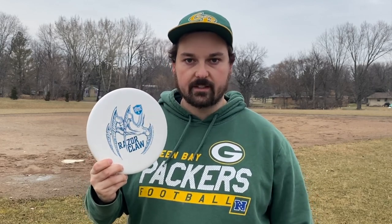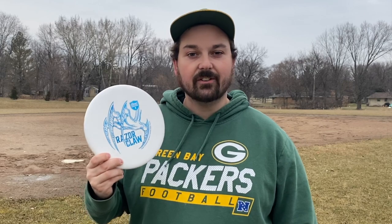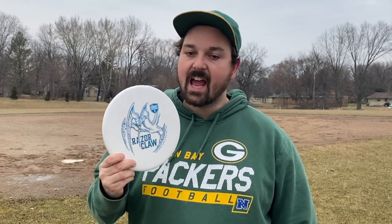Now I'm going to switch over to throwing these discs one right after the other. I think you're not going to be too surprised at what you see in the results. Everybody was talking about the Razor Claw pretty much being a Harp or a Zone, and you're going to be able to see for yourself based on these flights what this disc really is.